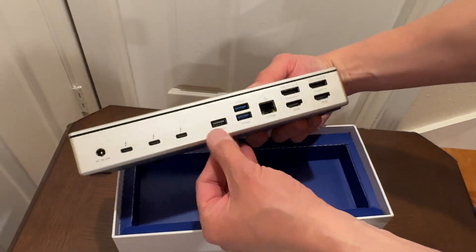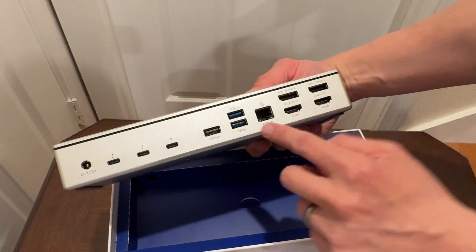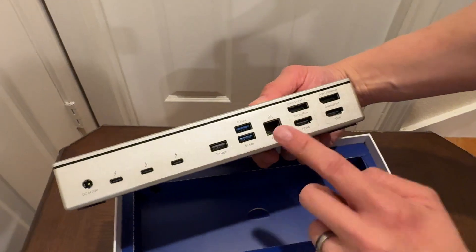You got 10 gigabit per second USB right there. Two five-gigabit per second ports. You got your 2.5 gigabit Ethernet — that's fast. That is not your typical.